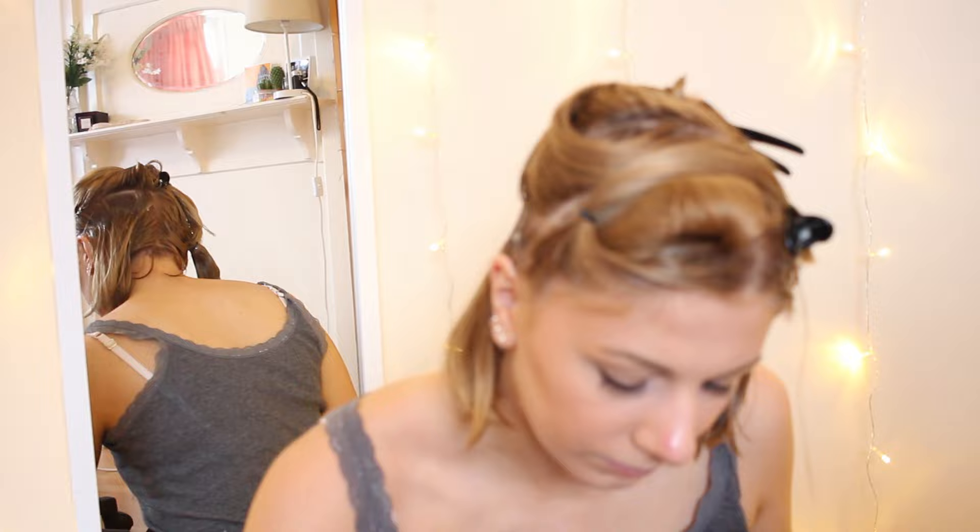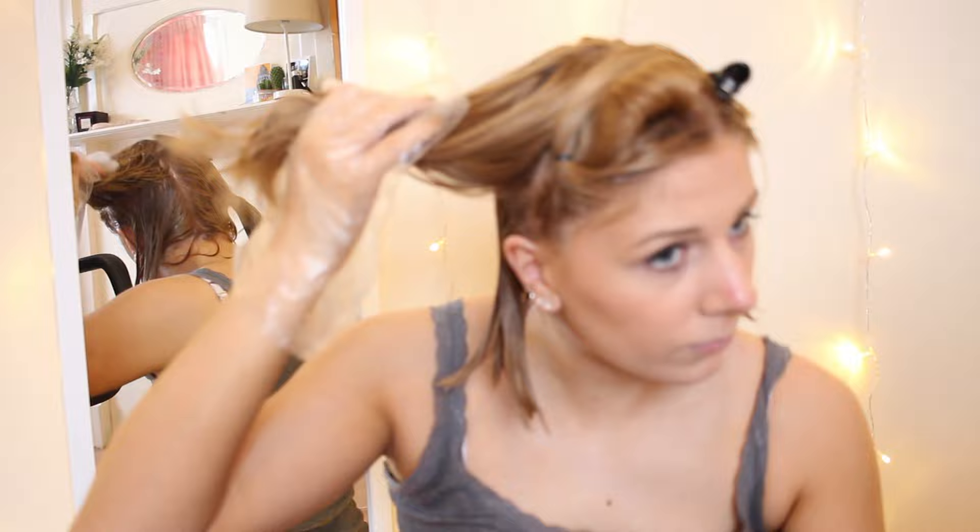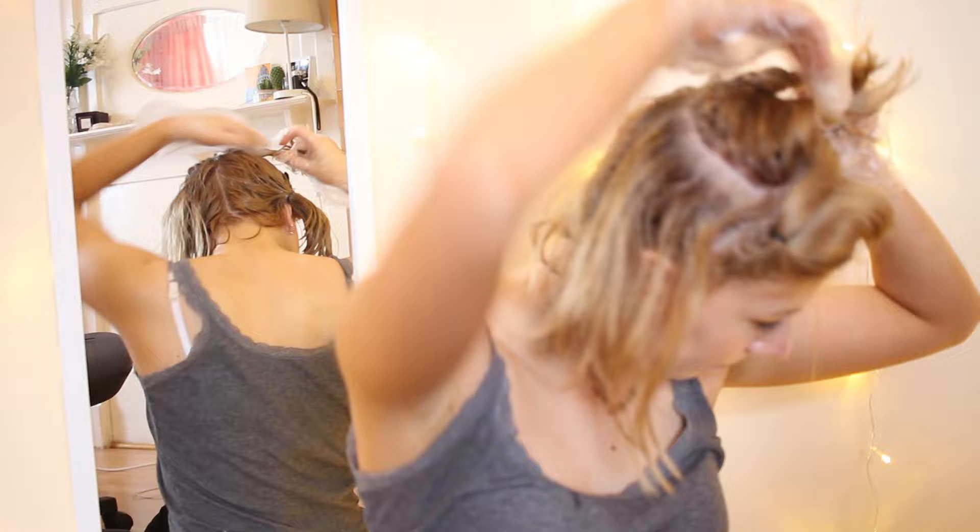To do this, all you need is a product like Colour B4 — there are other ones — they're sold in Superdrug and Boots for about £10. Follow the instructions, rinse it out, dry your hair, and then wait a week after you've stripped the colour out before you bleach it. If you've dyed your hair dark previously or quite a few times, then definitely strip it before you bleach.